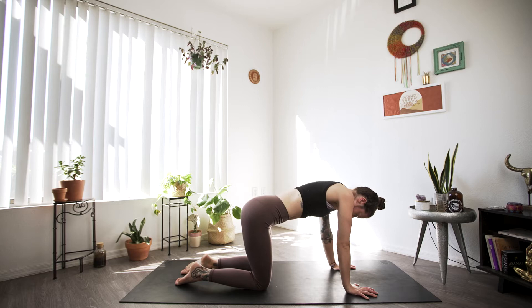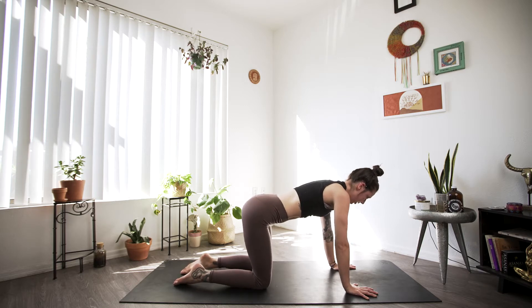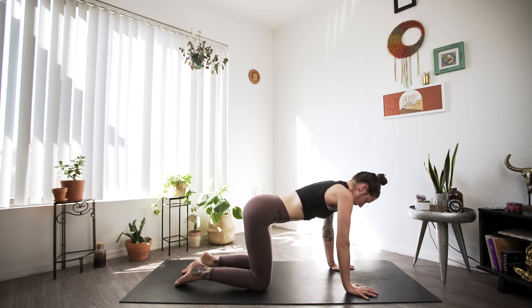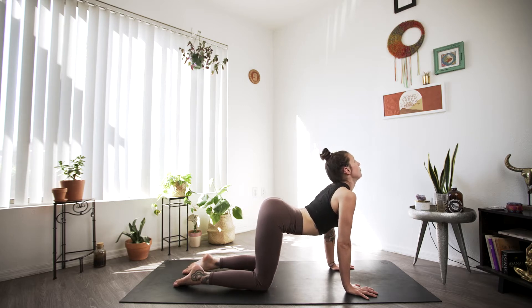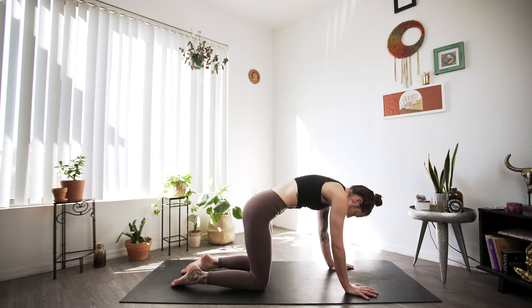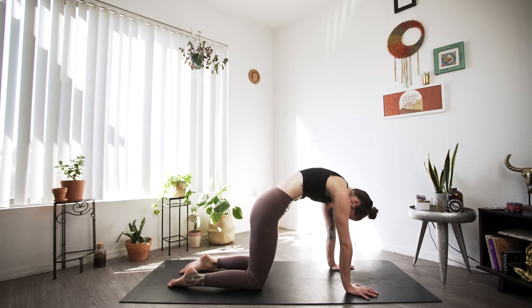Here we want our shoulders over our wrists and our hips over our knees. We'll find a few rounds of cat-cow. As we inhale, we're going to drop the belly, shift the gaze towards the sky, push the chest through. And then as you exhale, really push away at the mat, rounding the shoulder blades, chin to the chest.